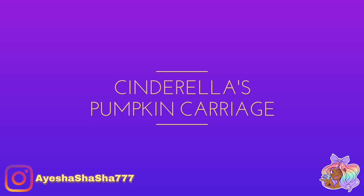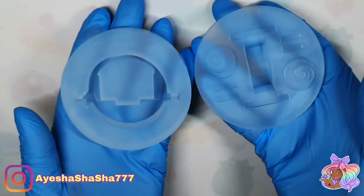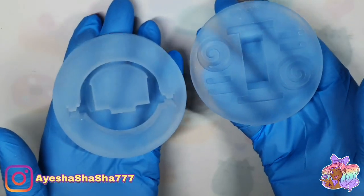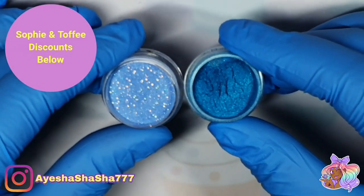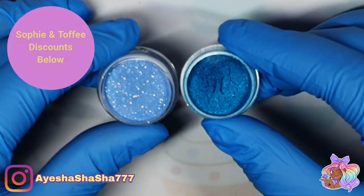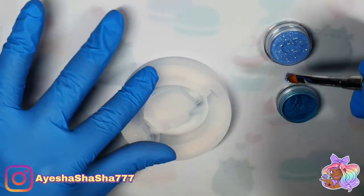In this video I'm going to be using the products that came in the Sophie and Toffee Cinderella themed box. This isn't an elves box — this is one of their very special quarterly boxes. The last one was Disney Villains, and this one is Disney Princesses, with Cinderella as the main girl.